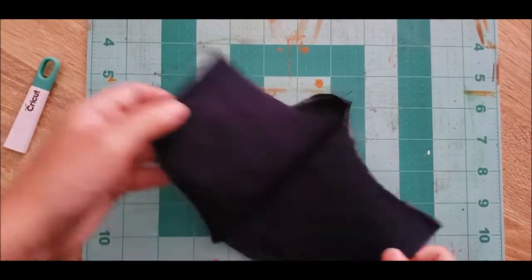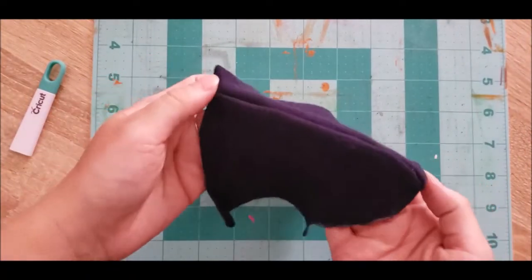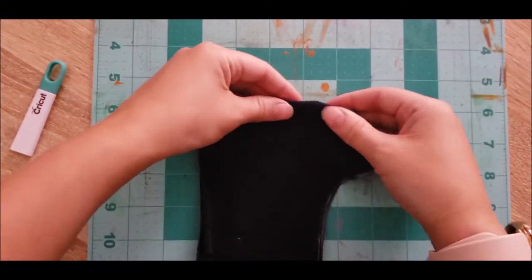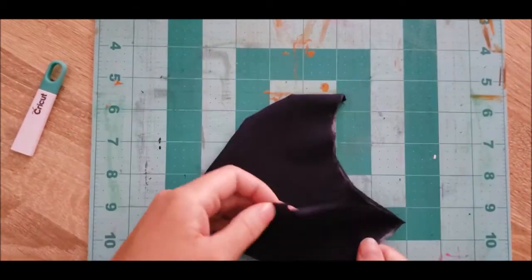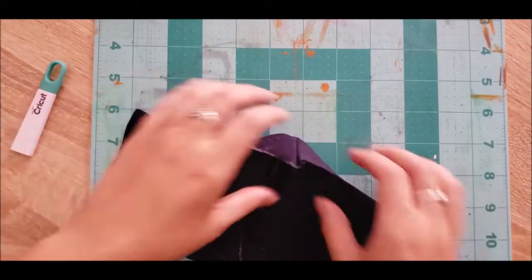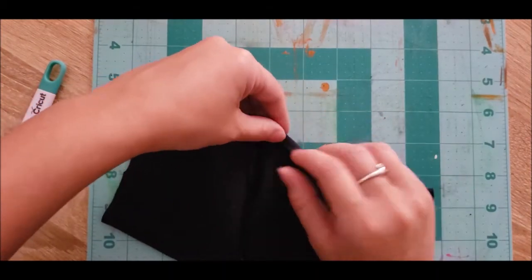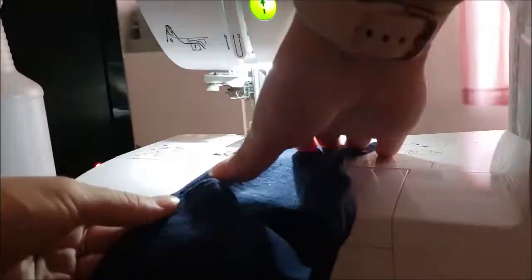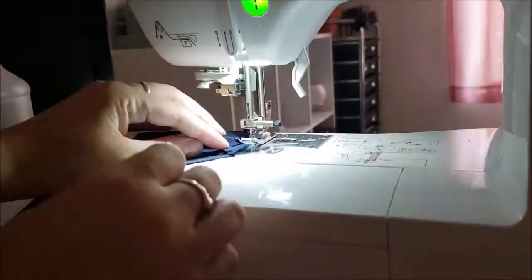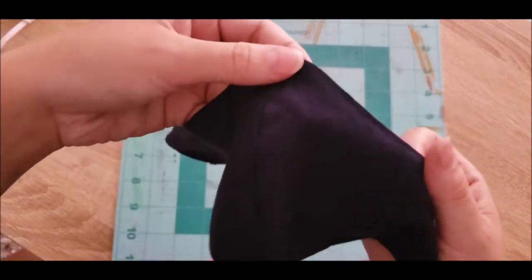I have the centerline sewn so it can flip around and cover the front of my face. Now I'm pressing the seam flat, and I'm going to fold up the edges — like this — and go around just the top and the bottom.